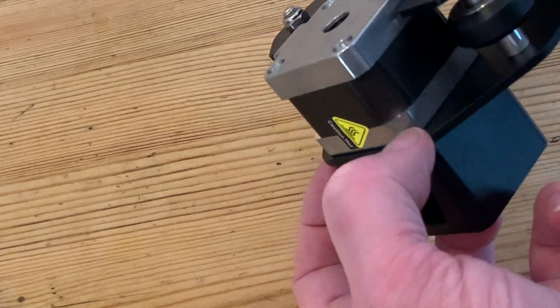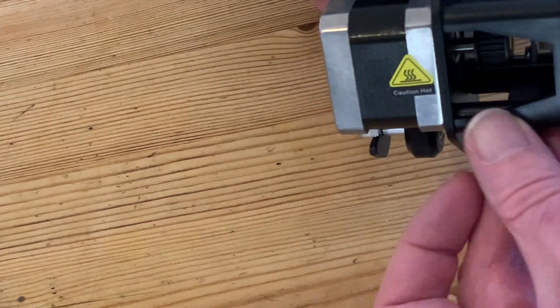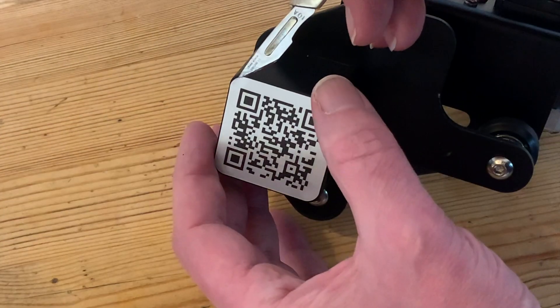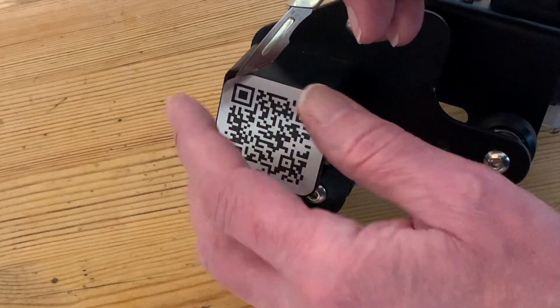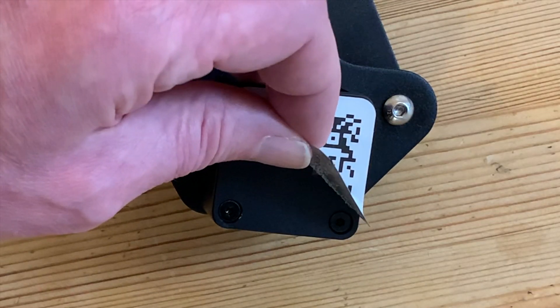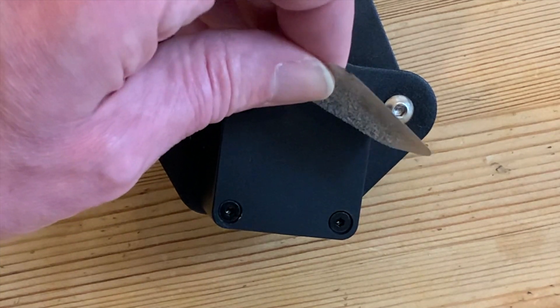The four visible bolts on the back of the motor need to stay where they are — they just hold the motor together. It's actually held in place by four long bolts that go through the micro switch assembly, and to get to those we're going to need to remove the sticker. Carefully lifting one corner with a blade and then slowly peeling it back, making sure not to crease it because I do want to stick it back on when we're all finished.